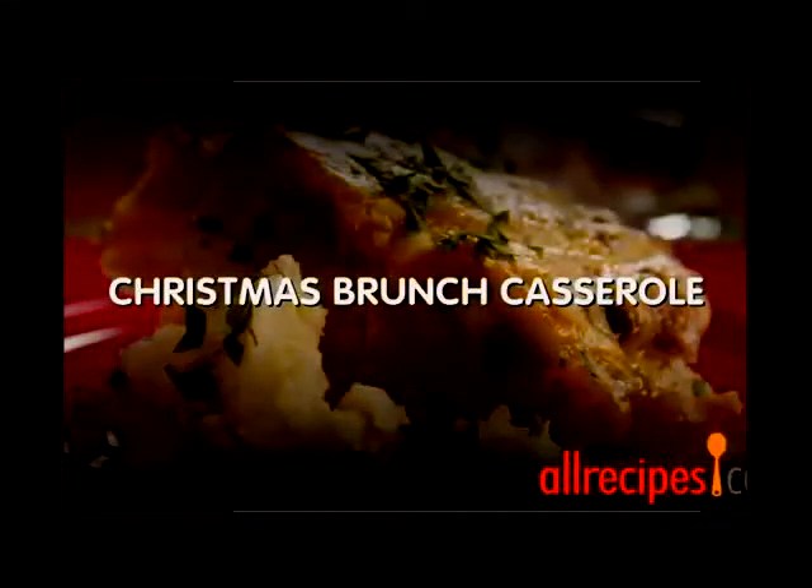Happy Holidays! All Recipes and our friends from Food Wishes, Entertaining with Beth, Laura Vitale Kitchen, and more teamed up to deliver some delicious Christmas morning breakfasts. Check out the playlist below.